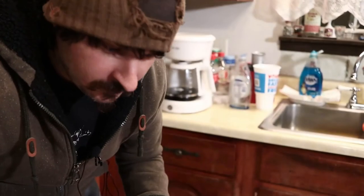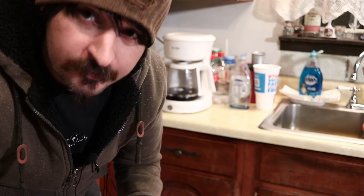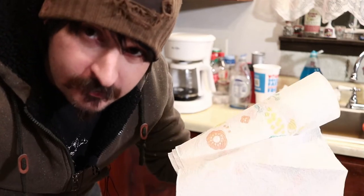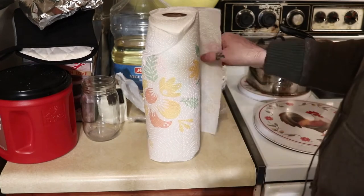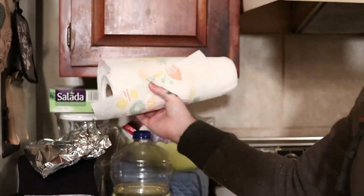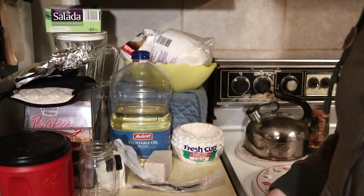You need a paper towel holder, and instead of going to the store and buying one that probably breaks within two or three days, I got a 3D printer. So let's print and fix the problem. And instead of just getting one that sits on the counter that will probably tip over with a base, I want one to go underneath here — and I might be able to clean up this mess of stacked goodies too while I'm at it.